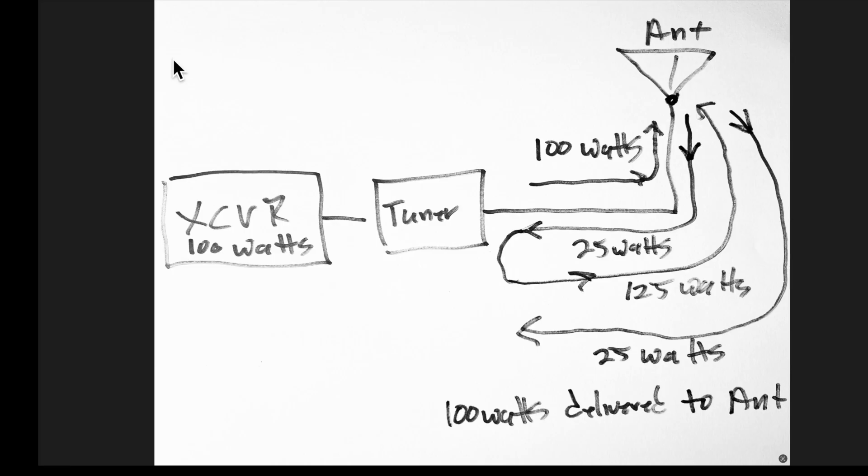How so? When the first RF power wave arrives at the antenna mismatch, in our example, 25 watts is reflected back to the tuner and only 75 watts is accepted by the antenna — that's reflection loss. After the 25 watts is reflected back to the antenna in phase with the transmitter power, 125 watts now arrives back at the antenna. 25 watts is reflected back to the tuner, and the transmitter's full power of 100 watts is then accepted by the antenna, which means SWR has not caused us to lose anything.